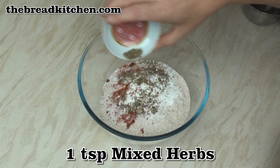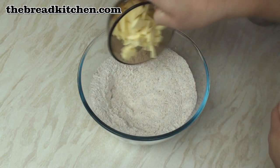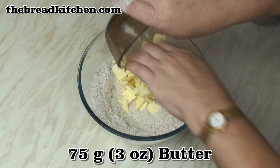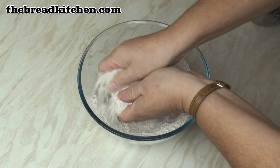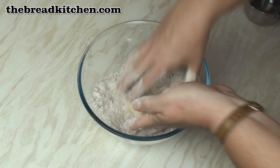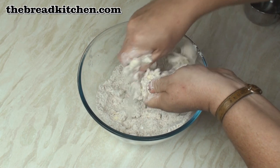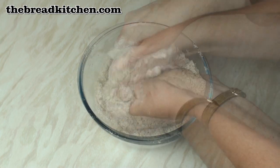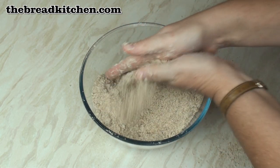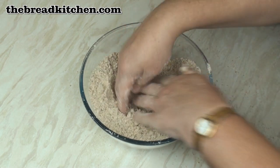A teaspoon of mixed herbs — these are optional too. Then mix these together. Now add in 75 grams of butter cut into small pieces, and rub the butter and flour together between your hands. What we're trying to do is end up with a mixture that feels like coarse sand or breadcrumbs. After a couple of minutes the mixture should be nice and light, and you shouldn't be able to feel any pieces of butter. Now make a well in the centre.